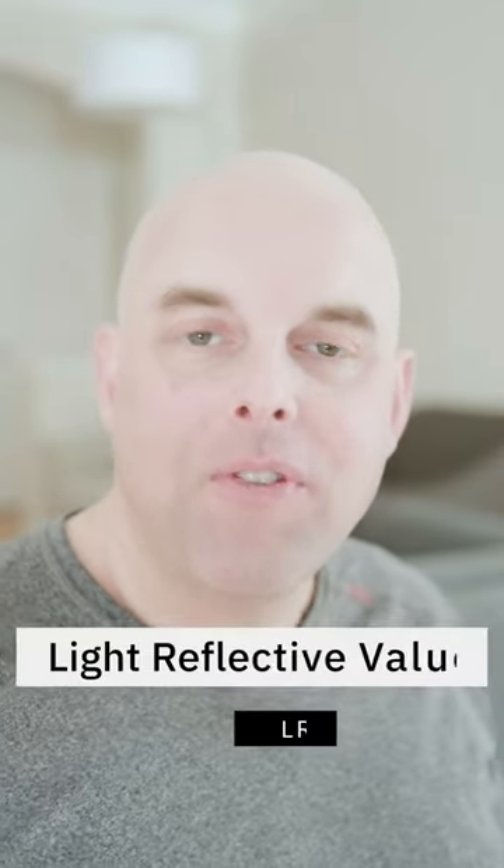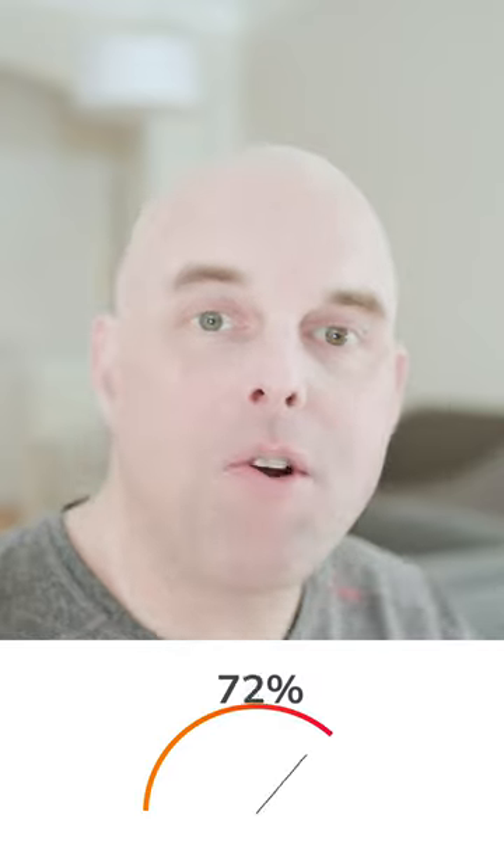Here's what you need to know about Benjamin Moore Silver Satin. The light reflective value is 74, which is considered a pretty light paint color.